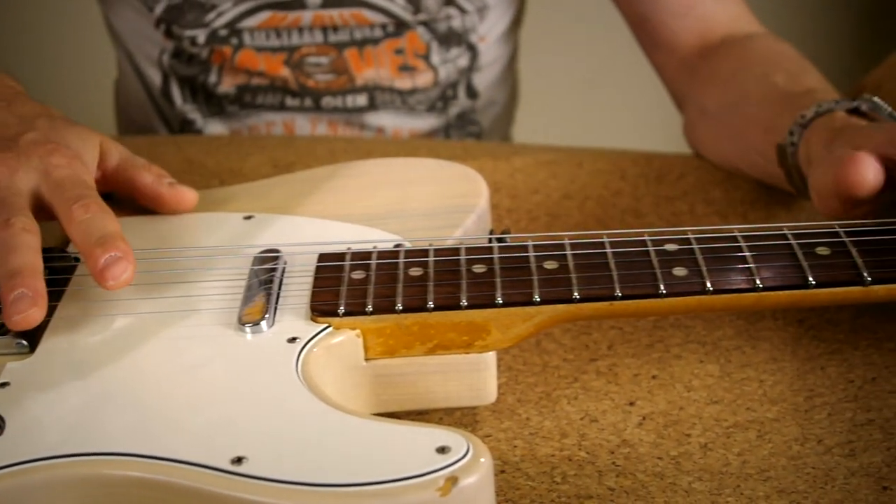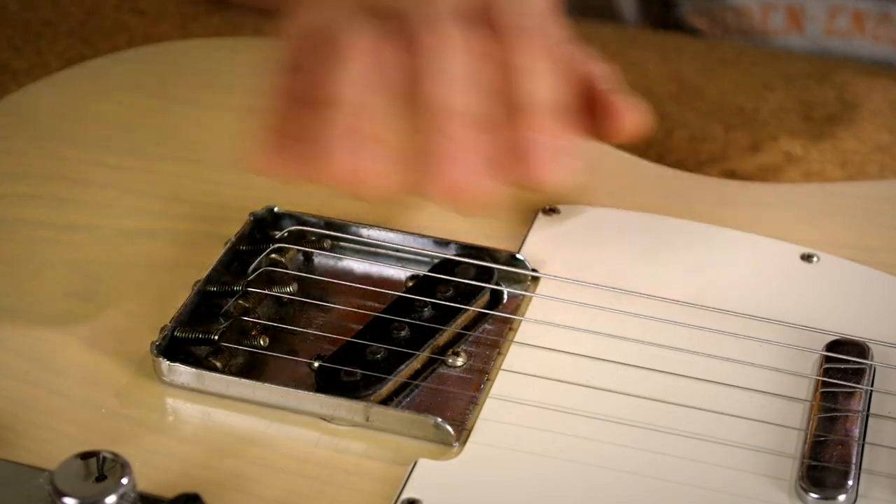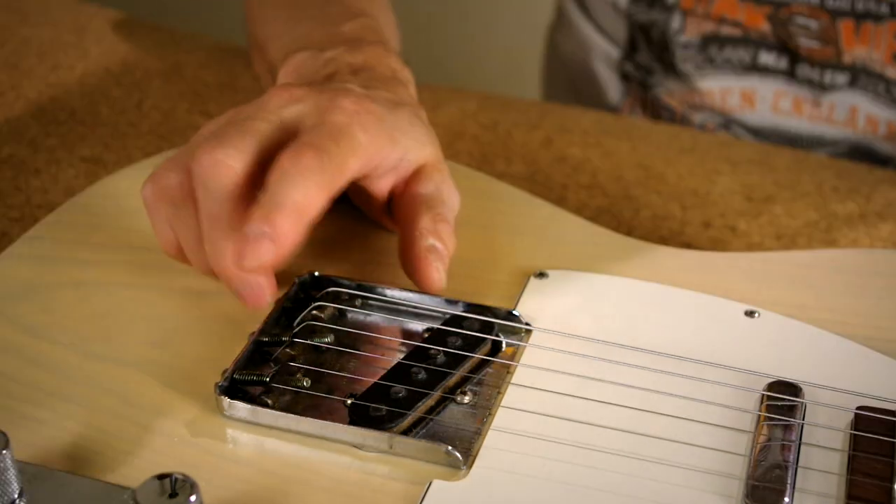Before we start, a few words on when you should consider adjusting the truss rod. Let's assume your guitar has been okay to play — no issues, comfortable action, no fret buzz — but one day you notice something's wrong: fret buzz all over the place, or alternatively the guitar feels difficult to play and the strings are higher from the frets than they were. When you notice any of these symptoms, in 99% of cases the truss rod adjustment is the right thing to do, not the bridge saddles. If your guitar was okay and now isn't, always examine the truss rod first.